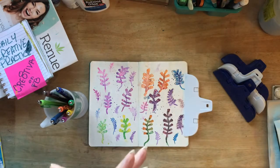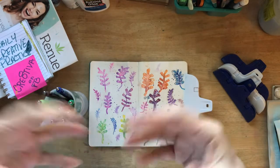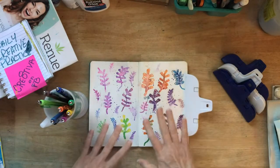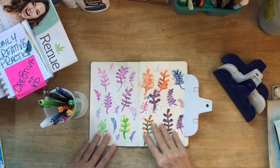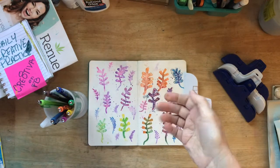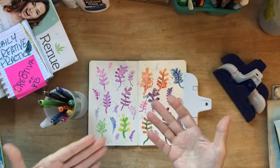Doodling is drawing absentmindedly or idly, and that is one of my favorite things to do. I doodle all the time. If ever I've got a pencil in my hand, I'm probably doodling something.